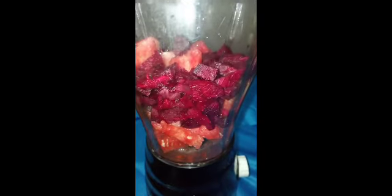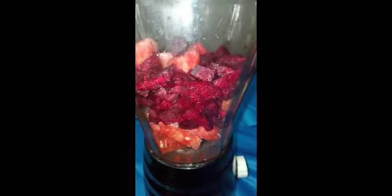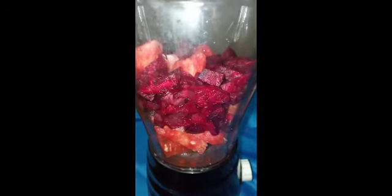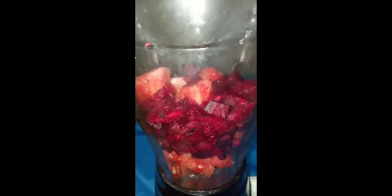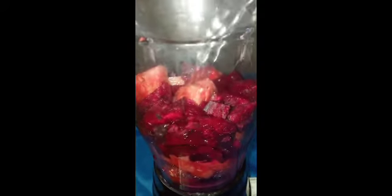In the blender you can see the beetroot and watermelon together. We're going to add two glasses of water and blend.